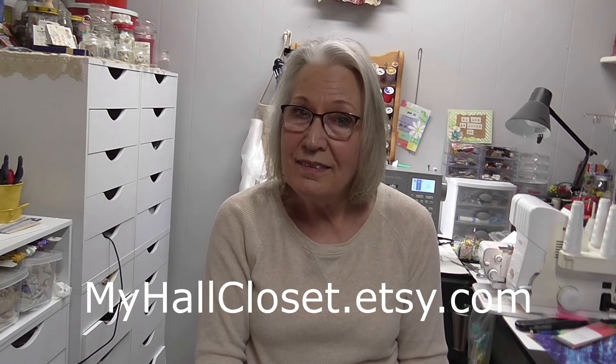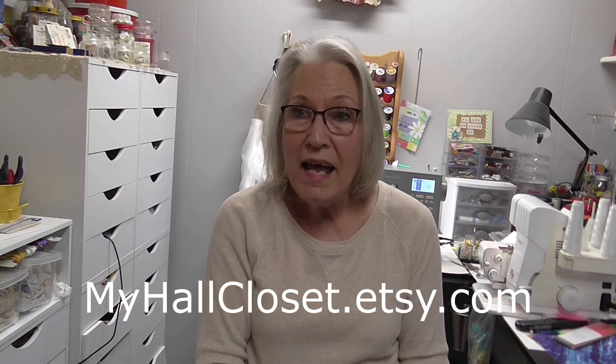As you can see, I'm in the sewing room and I have been working on a pattern for an egg-gathering apron for my grandgirls. My son has chickens, and so the girls have just enjoyed gathering eggs. I've worked on this pattern to make a little egg-gathering apron, and the pattern is in my Etsy shop, myhaulclosetetsy.com, so you can go and purchase it there and download it.